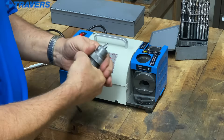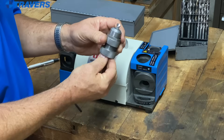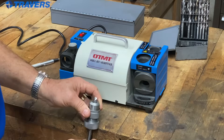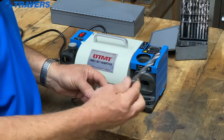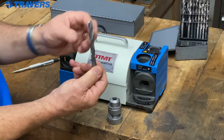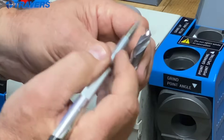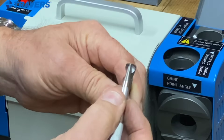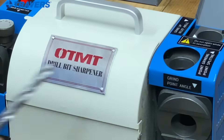One little tip about taking that drill bit out of there: just like a lot of ER collets, they kind of hold the tool even after you release it. So if you just tap it on a workbench, that releases the collet inside and the drill falls out very easily. Just remember to grab onto it so it doesn't fall on the floor and need sharpening all over again. So look at the point on that thing — we've got the split point right in here, lots of relief on the back, nice clean cutting edge. I like this machine.